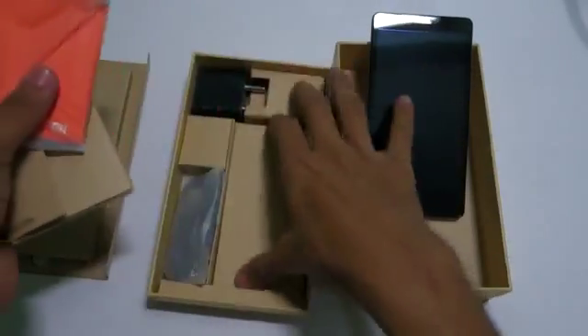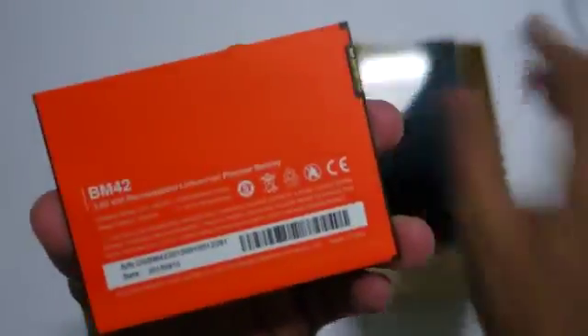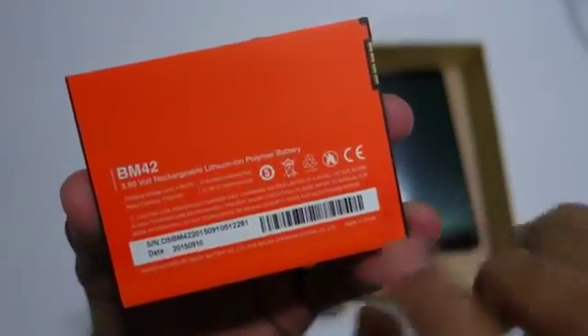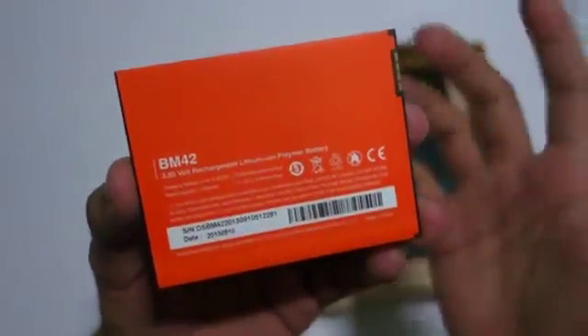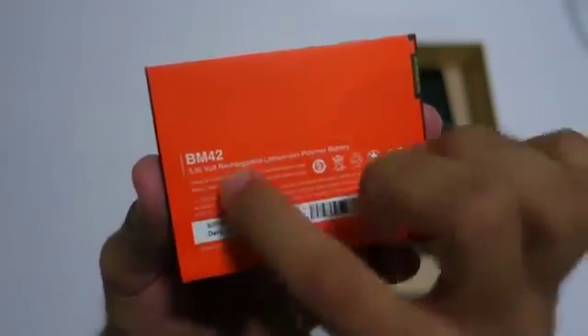And this is the battery pack. No earphones in the box — like all other Xiaomi phones, you will not get earphones with this phone either. This is the 3100 mAh battery pack at 3.80 volts, not like the MI4i which had a better capacity battery. The model is BM42, which is the same battery as the Redmi Note 2 Prime.